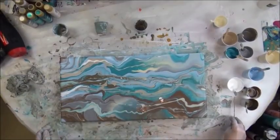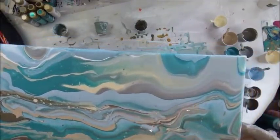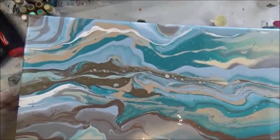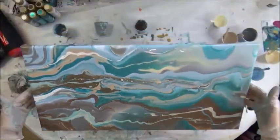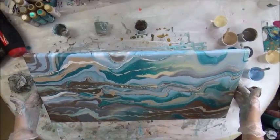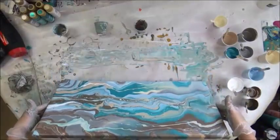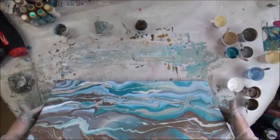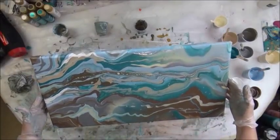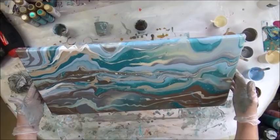It doesn't look like too many more cells were going to form, but you never know. I'm tilting it some more just for the heck of it, trying to decide if I want more of the upper part to show or more of the lower part. I think I like it with the brown more towards the bottom.